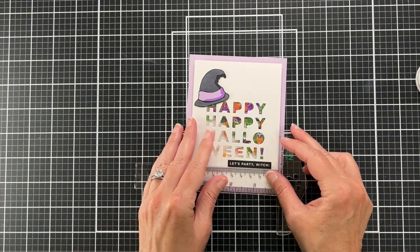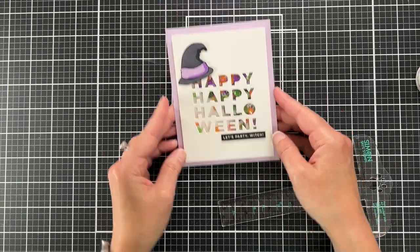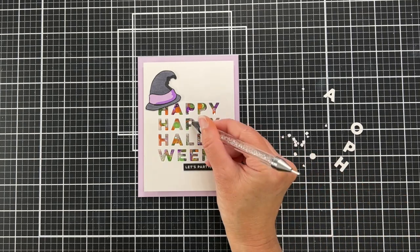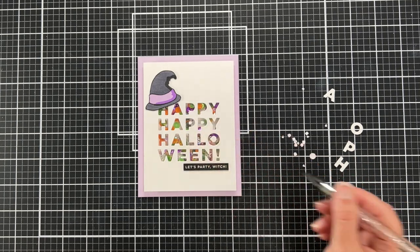I love how colorful this shaker is. The reason I filled it so much is I just didn't want any of the letters to be too empty, even when you shake it around and lift it up.